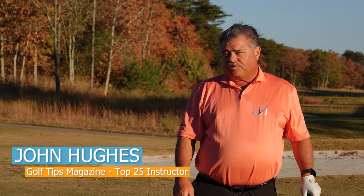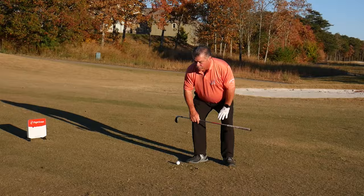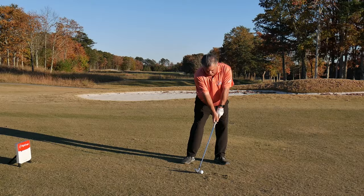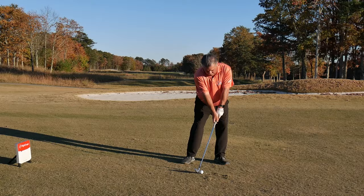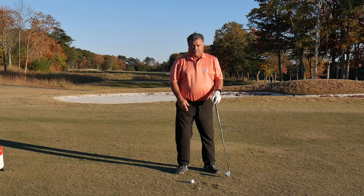I want you to finish lower, longer. If you can imagine that my shaft is about right here — what I'm trying to do as I finish the swing is keep the club head in this position lower and longer, so it actually reaches out towards my target, the pin in the middle of the 15th green here at Macklemore.